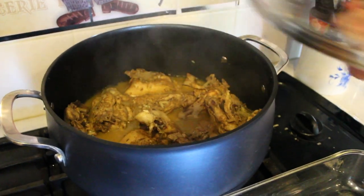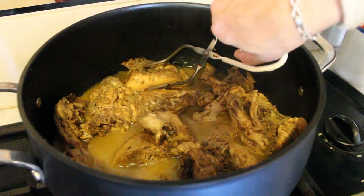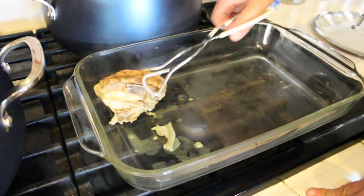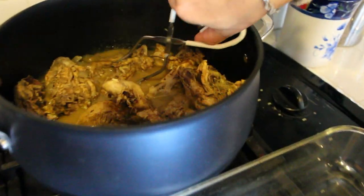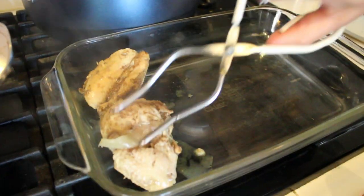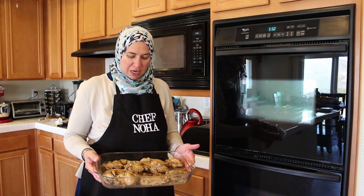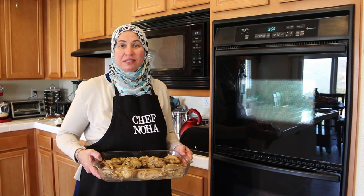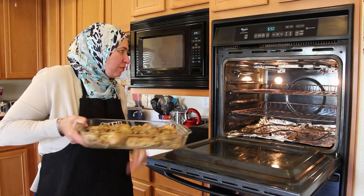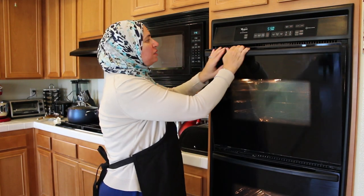Now our chicken is ready — look how delicious it looks! And the smell! I'm going to transfer it onto a plate, facing up. I'm going to place it in the oven to broil for our last step. It doesn't need a lot of time — maybe five minutes or less.